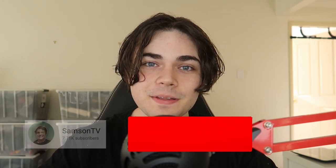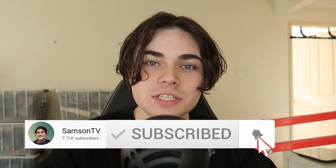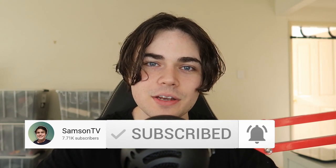On this YouTube channel, I make all types of videos about selling on eBay and making money online, so if that sounds like something that interests you, make sure to drop a like on the video and also subscribe if you are new. Now let's get right into it.